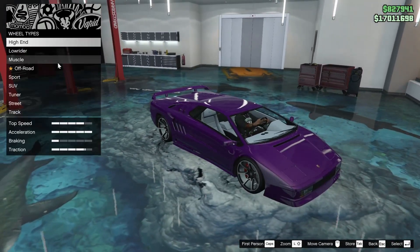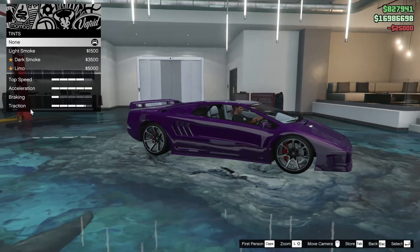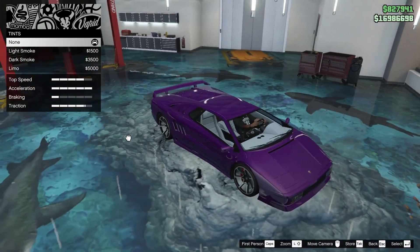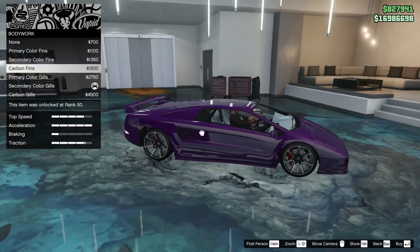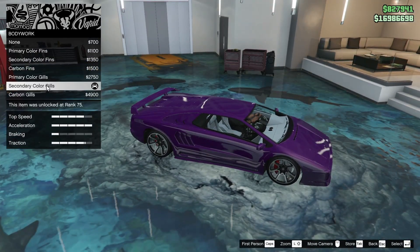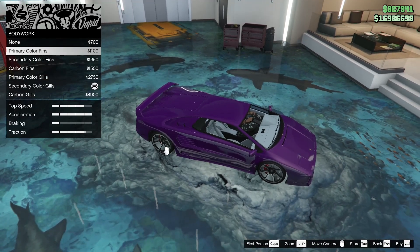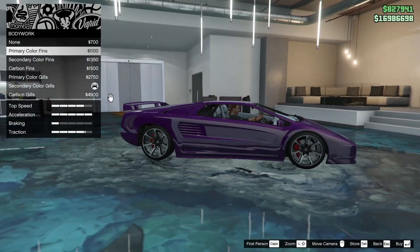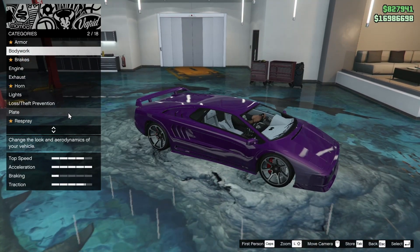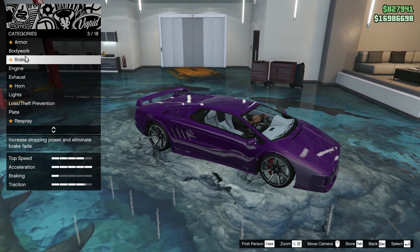Here's the stock rim again — here's what we have. Not a bad choice at all, I'm happy with this. For the tires we're going to do bulletproofs of course. For the windows, I'm not going to throw in any tint because I want the color to be visible to match with the wheels. Revisiting some options — do we want the gills or the fins? At this point I almost feel like the fins look better, but I'm a bigger fan of the gills so we're going to stick with the gills.